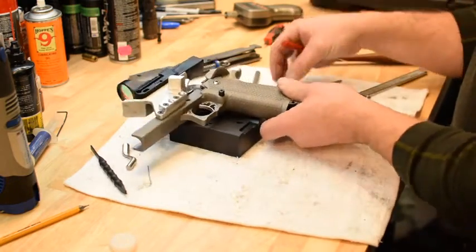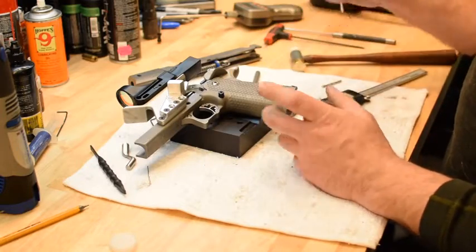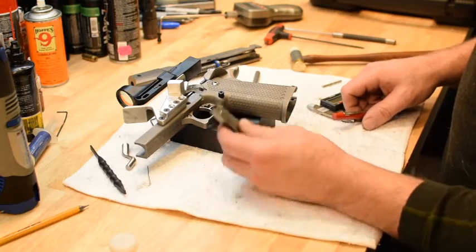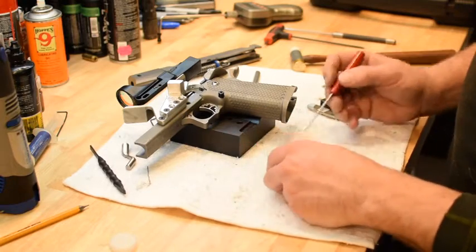Cutting the tab also doesn't properly contact the sear spring — it changes the engagement between the sear spring, and I don't really like that way. The correct way is to put a pin in, and I think you guys can probably see that against the white background.